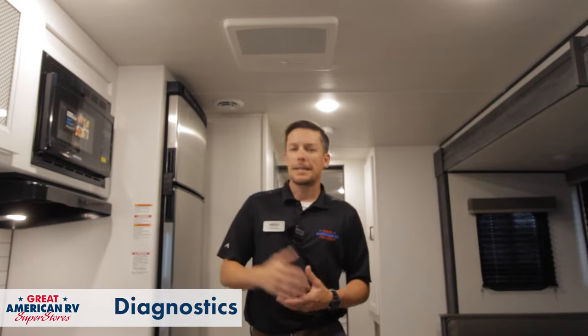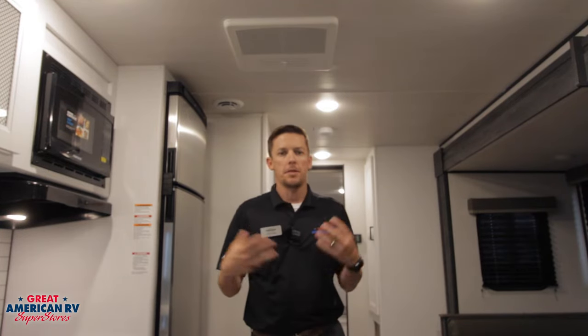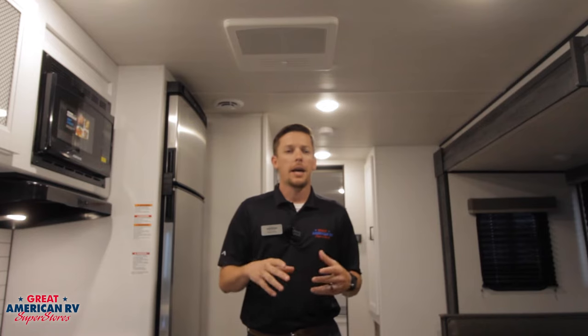So we've gone over operation and how to use that thermostat. Next we want to go into diagnostics and understanding our AC and some of the symptoms that may cause problems. We'll start with our air conditioner not cooling. A common misconception is whenever customers get out to the campground, plug their unit in, it's 110 degrees inside, and they think the AC is going to cool it off in an instant — it's not going to happen. I don't care if you have two or three ACs on that unit, it's going to take a minute.